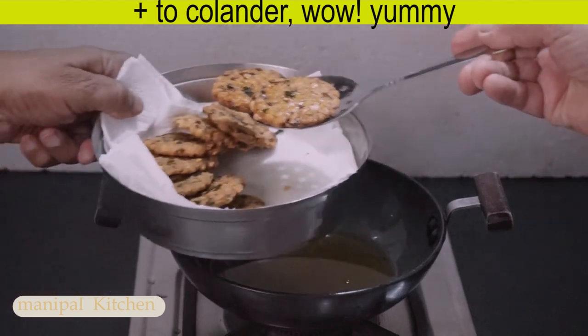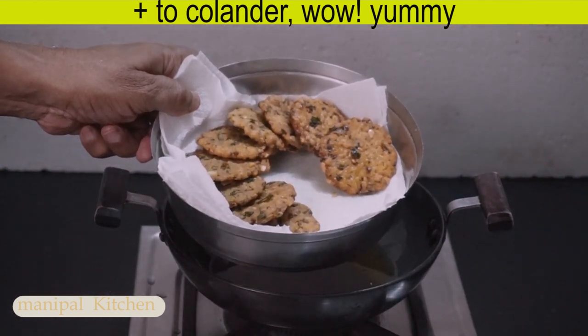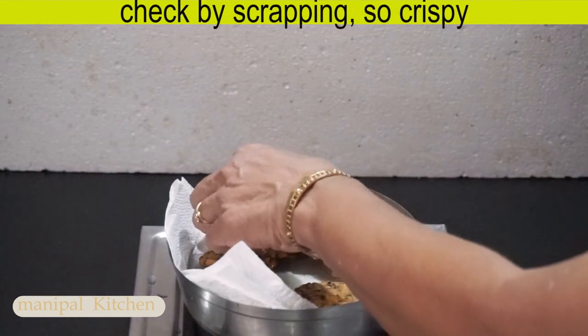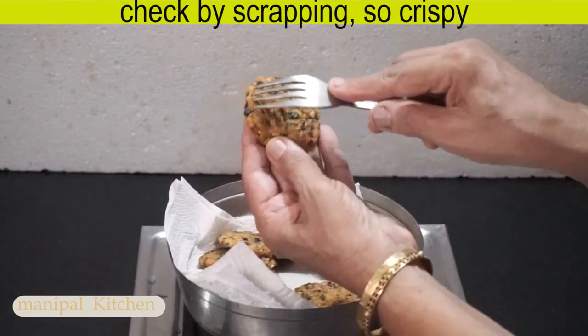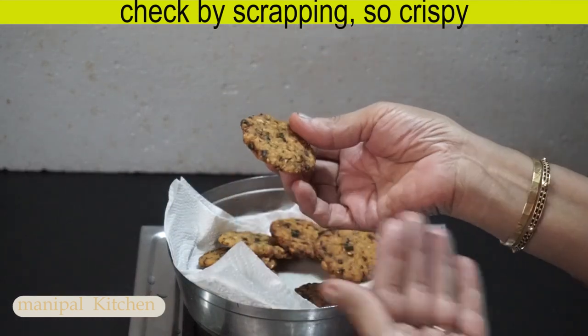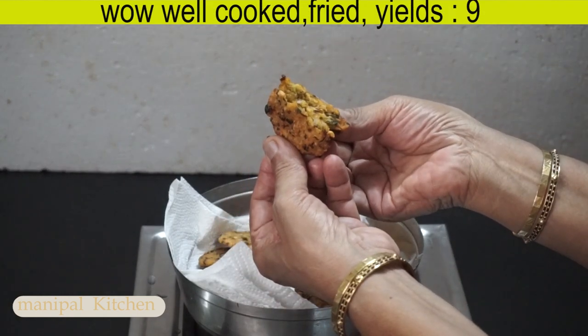This is the recipe. If you enjoy it, you will enjoy it. It is crispy, soft — pan to plate.